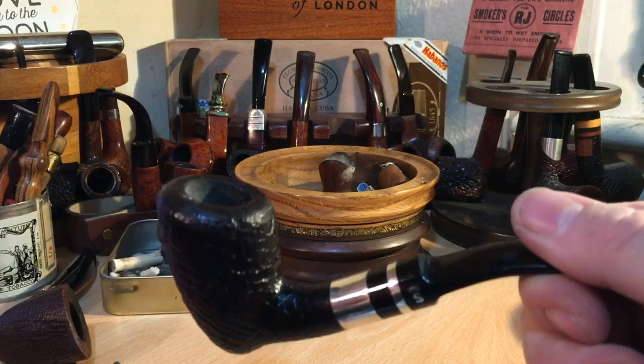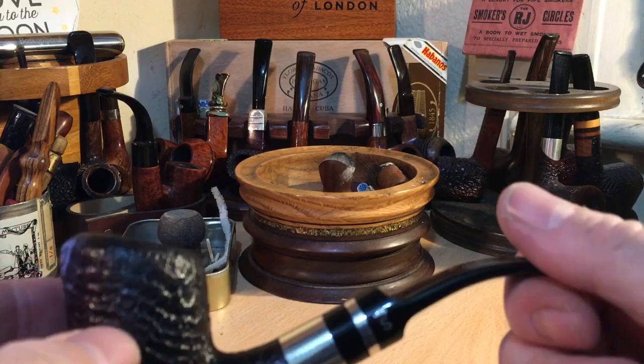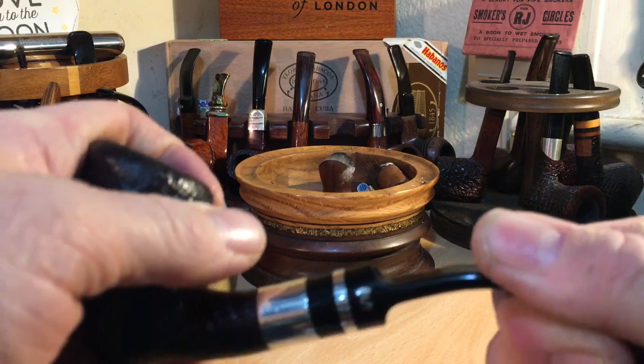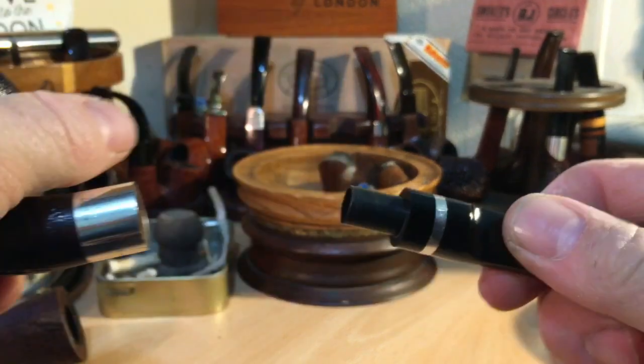Forget about breaking it down when it's warm — that would have been impossible. I had to always wait until it's completely cooled down, which I do anyway, but it just wasn't possible. And even now it's still pretty stiff, but it's better than it was.